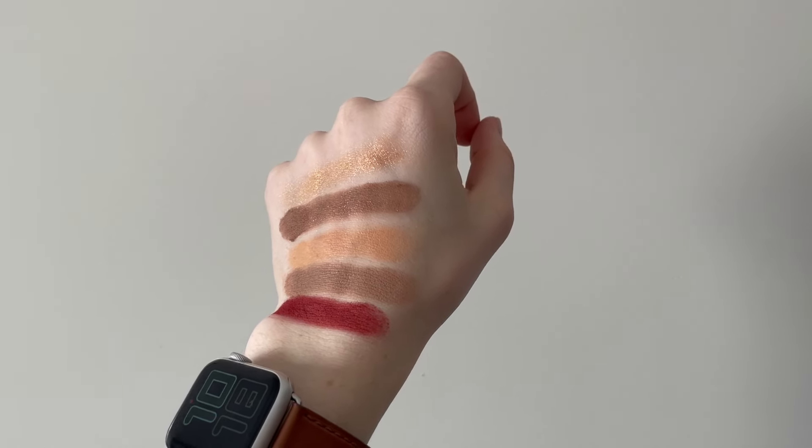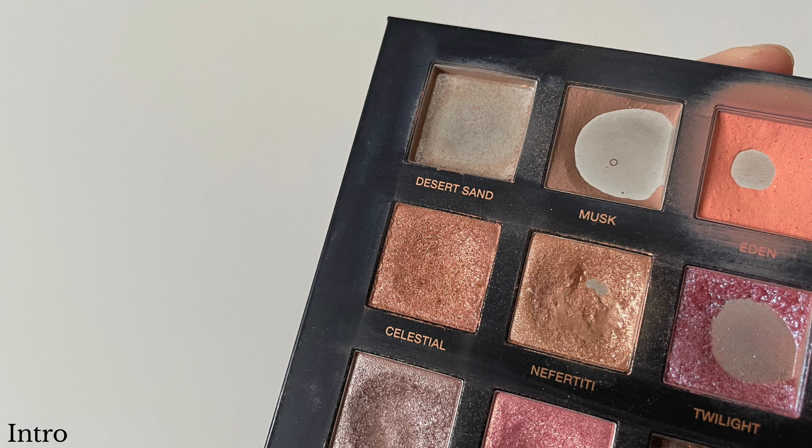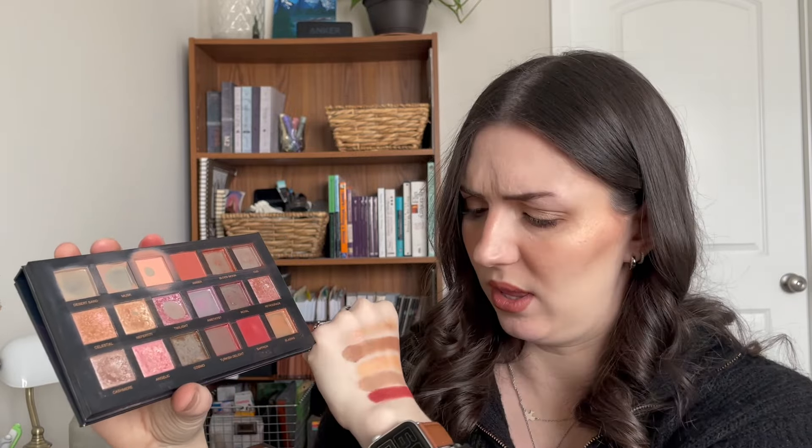Starting with Celestial — I don't have pan on it and the shades are deeply pressed, so I don't foresee hitting pan anytime soon. But I really like the shade and I think it'll be easy to dip into almost every day since it pairs well with everything in that palette. My goal is to use it a minimum of 50 times before rolling it out. Who knows, maybe we'll see some pan from that.